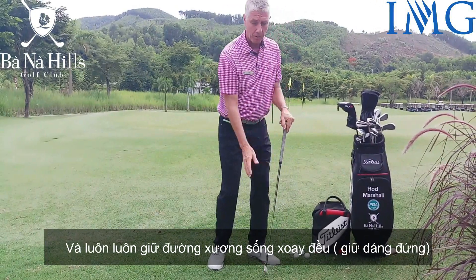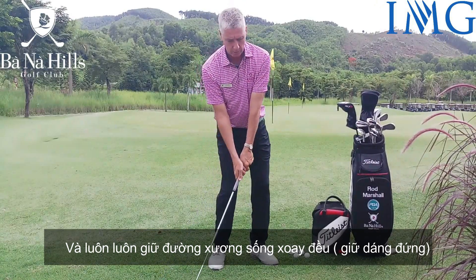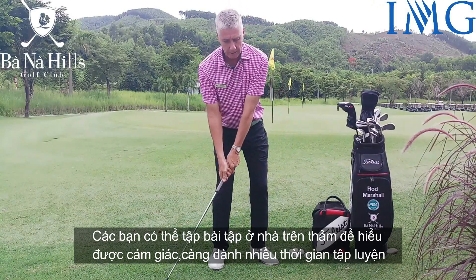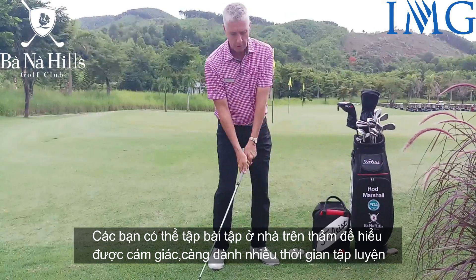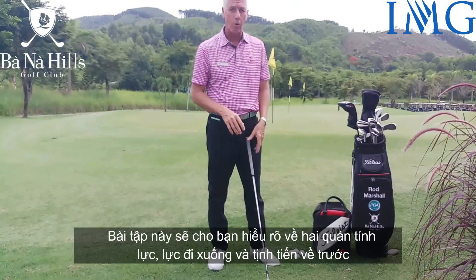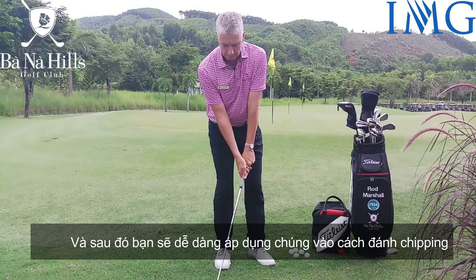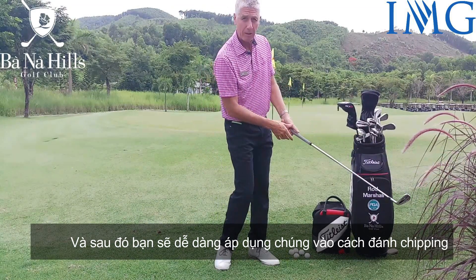We're not moving our spine — keeping our spine rotating nicely. The longer you do this little drill, and you can just do this at home on the carpet, just practice this little scraping sensation. It gives you the two momentums — downwards and forwards — that you can then easily apply to the chipping motion.